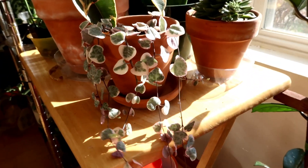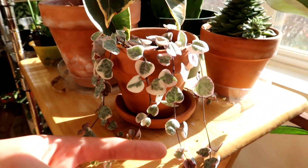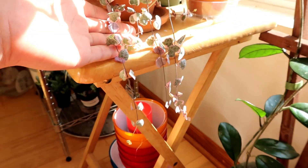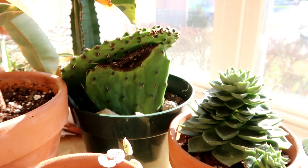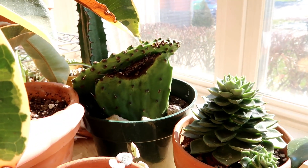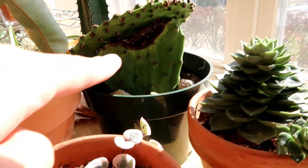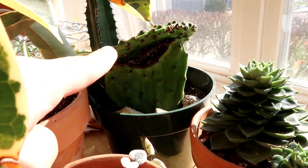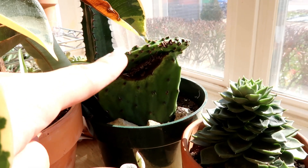When I got this plant it was about to here, and about two to three months later it's down to here. The last thing on the shelf is this noble cactus propagation. As you can see, this little one's not doing so well, but this one might be rooting, though it's kind of leaning towards the other one.